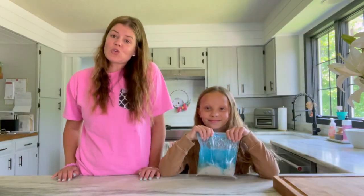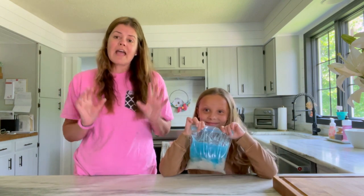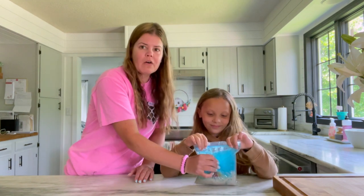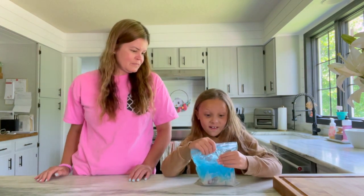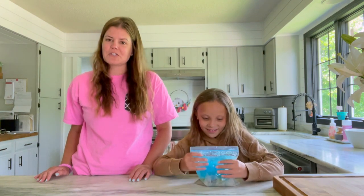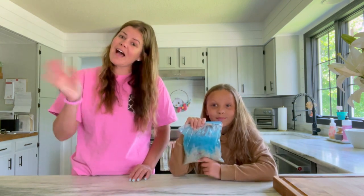We hope you guys enjoyed watching us make these really cool ocean sensory bags, and I hope you can make one for yourself so you can feel how cool it is to squish it all up. Isn't it super cool? Did you like this project? Me too! We will see you guys next week for more ocean adventures.